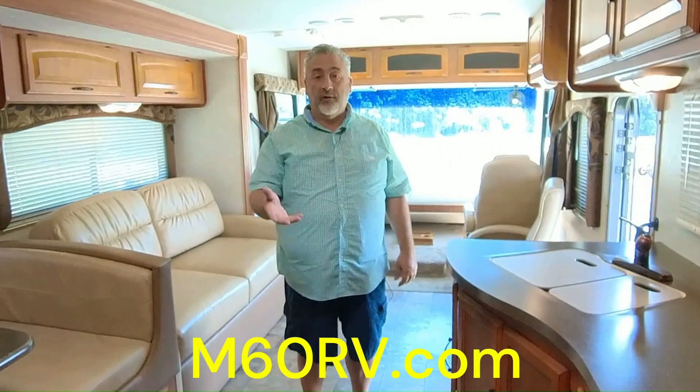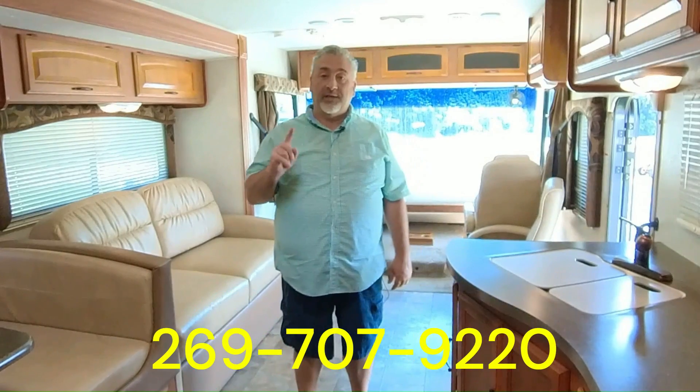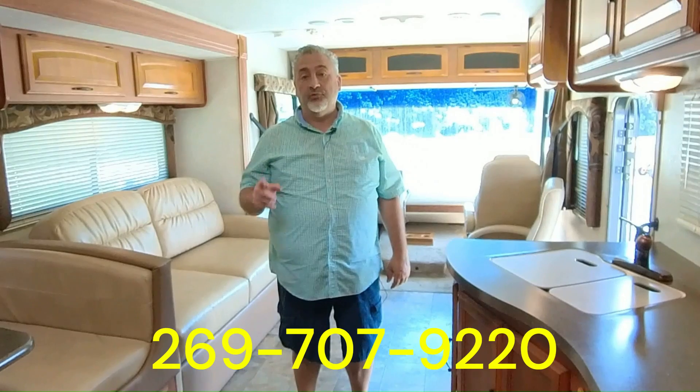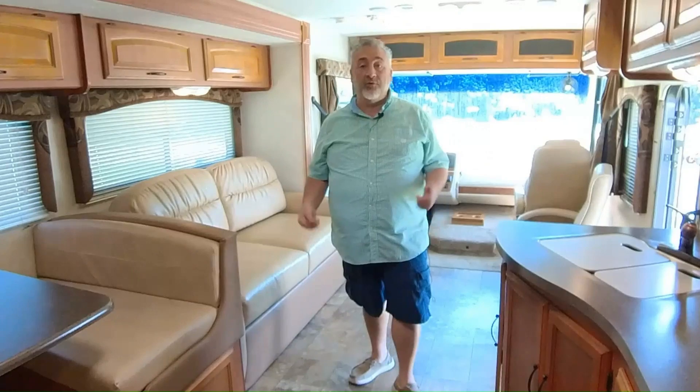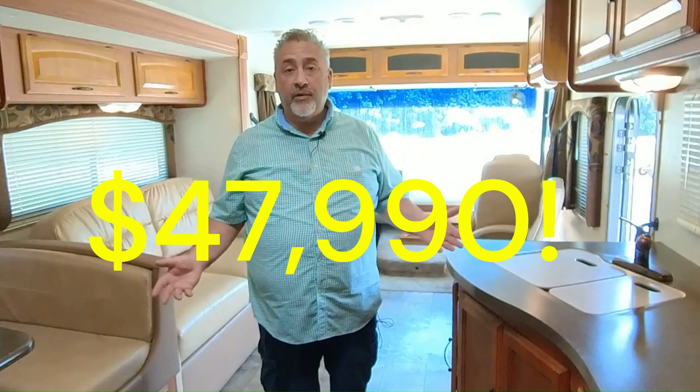How do you get a hold of us? We have a website: M60RV.com — you can inquire on the unit there or send us a message. You can email us at sales@M60RV.com. You can call or text us at 269-707-9220 and one of our people will get you to the right person. If you'd like to see any other videos on other units or pieces we missed, I'm happy to do that. We want to help you find just the right RV. This unit is currently at $47,990. We look forward to hearing from you and hope to help you find the great outdoors for less.